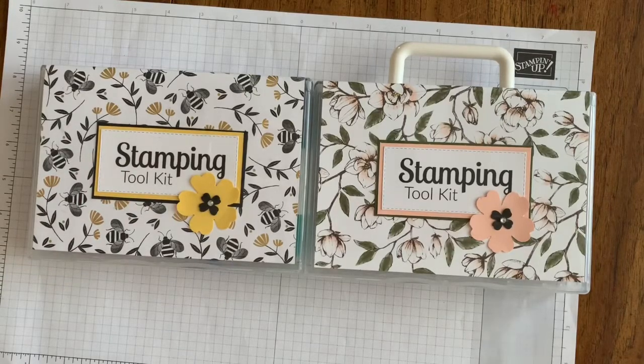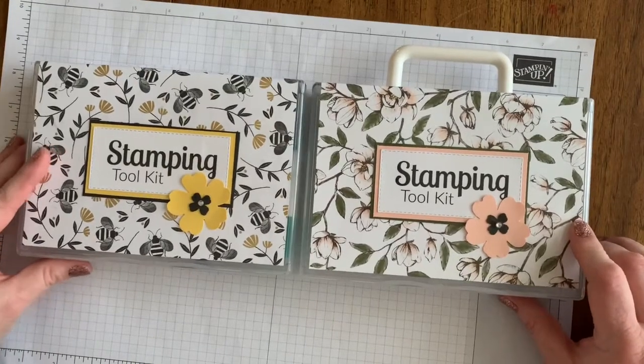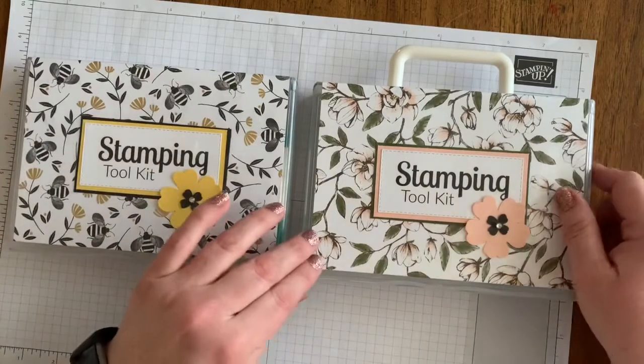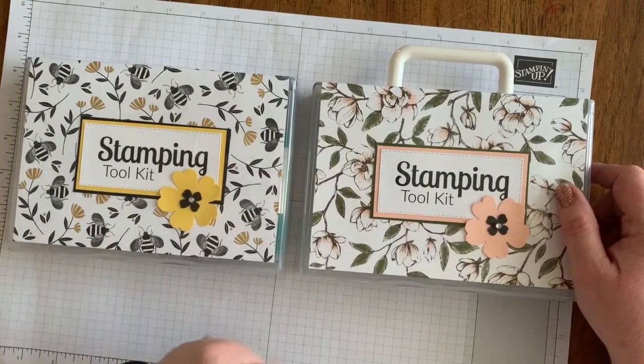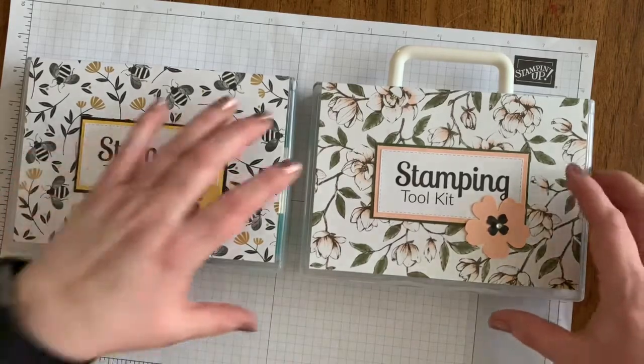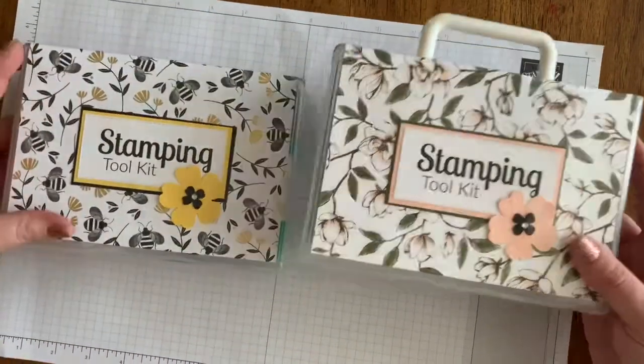Today I want to tell you about the stamping tool kit. I got this idea from some other demonstrators and I just loved it. It's a little case to contain all those essentials you need when you're going to stamp with others, and inside there are two versions — you can get it with a handle.